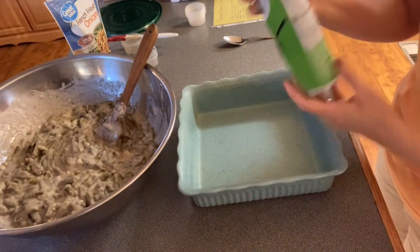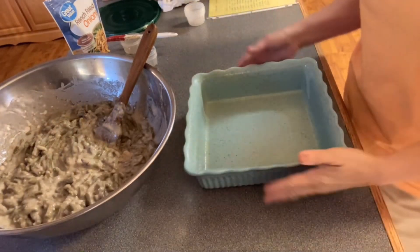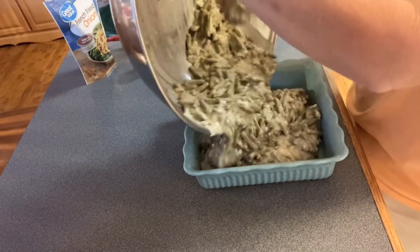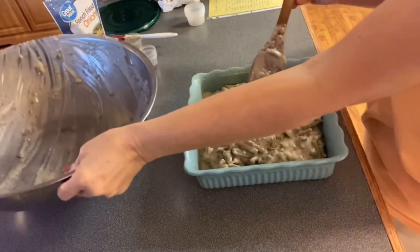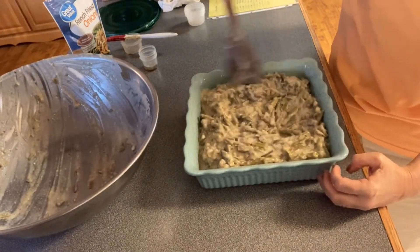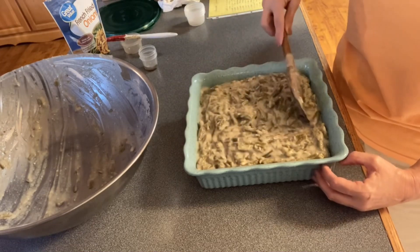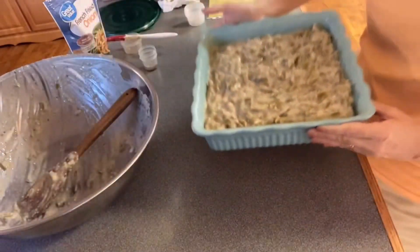Now we're going to spray our casserole dish and get it ready — spray it real good, we're just using canola spray. Now we're going to put our green beans in the casserole dish. It may be more than I need and if it is I'll make another small dish, but I think it's going to fit. This is a pretty deep casserole dish so it fits that recipe almost perfect.